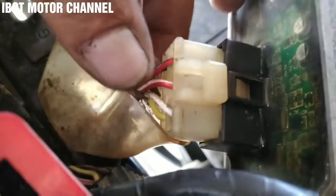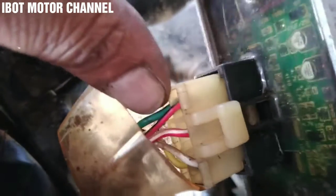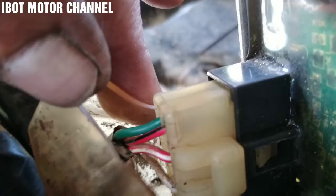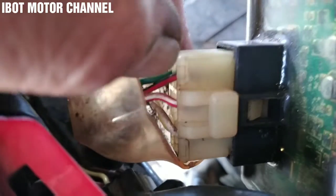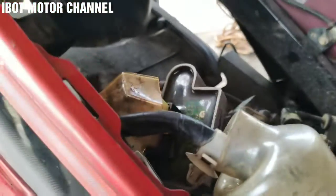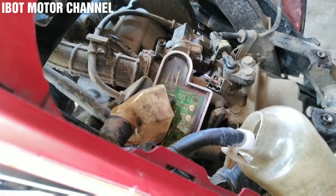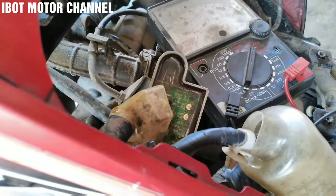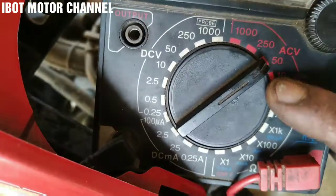Langkah yang kedua adalah kita cari jalur masa atau ke bodi motor. Kebetulan di motor Honda hampir semua untuk masanya berwarna hijau. Nah di pin socket kiproknya ini warna hijau. Kalau di Yamaha itu warna hitam, di Suzuki biasanya hitam garis putih. Jadi setiap motor itu berbeda-beda untuk warna jalur masa. Oke langsung saja kita akan cek berapa pol AC keluaran dari spul jalan ini yang menuju ke kiprok. Kita cek dengan menggunakan multitester. Kita cari kabel warna putih, posisikan di multitester di pol AC angka 50.